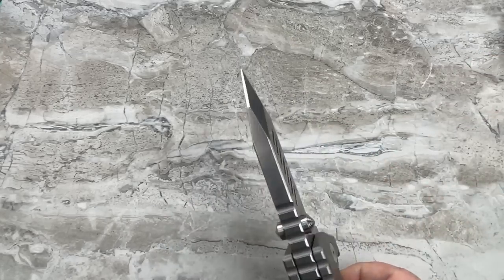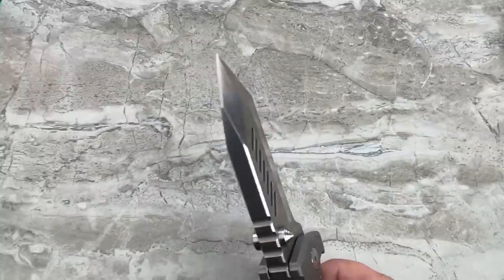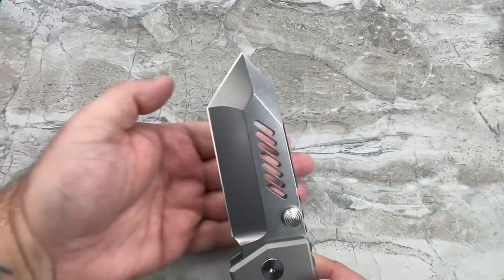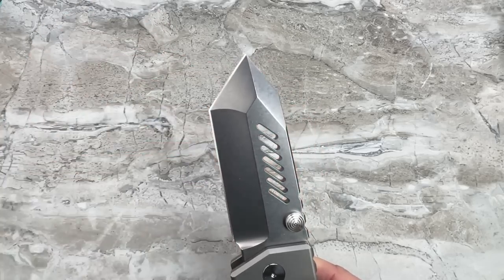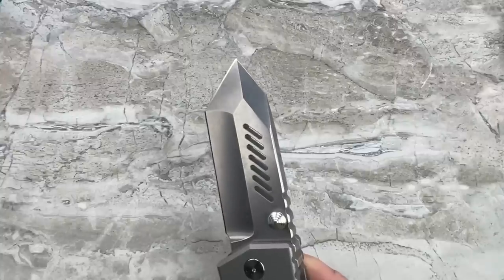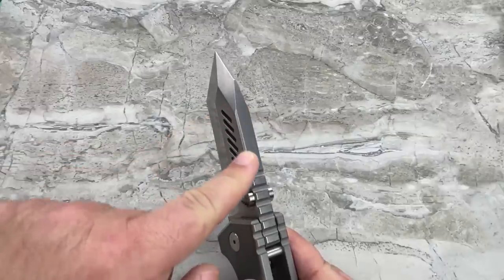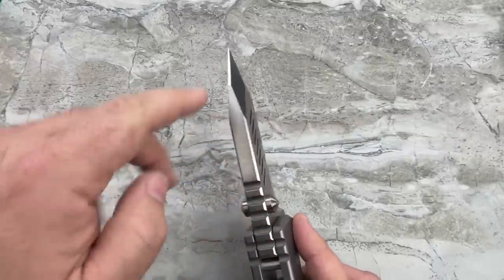The workmanship is fantastic — very fine stonewash, really awesome grinds. I like the milled slots that are in the flats. I wonder if that was a stylistic choice or a 'oh my god this blade is too heavy, we need to take some weight out' choice. There's a nice chamfer going down the spine of the blade, and a nice big bevel.